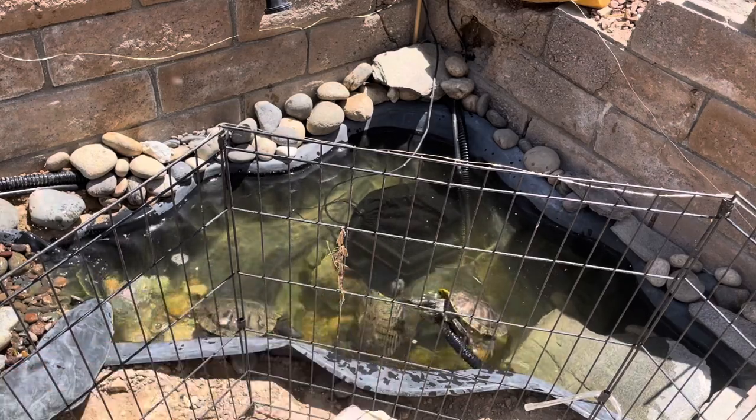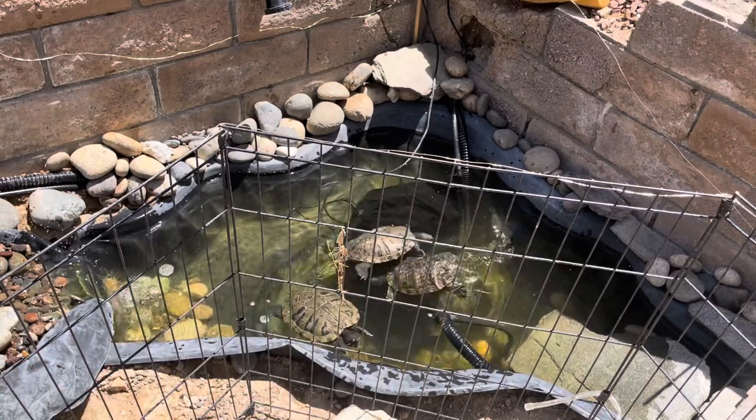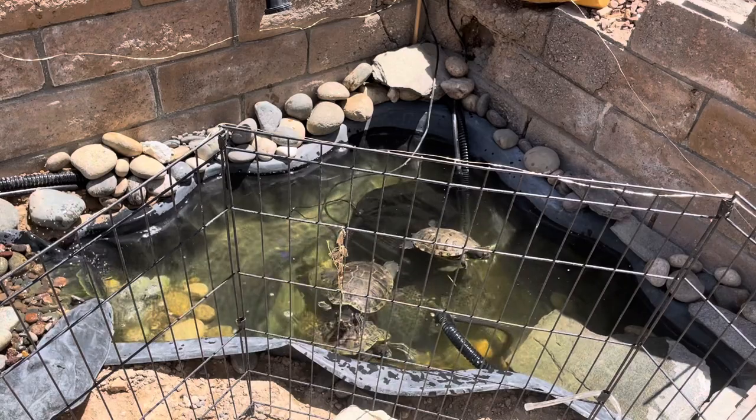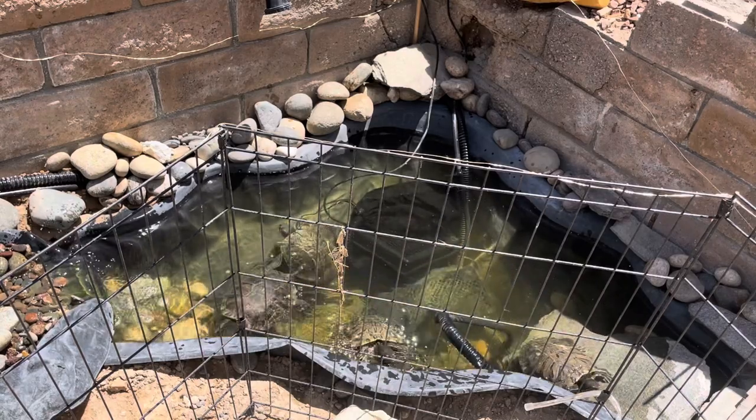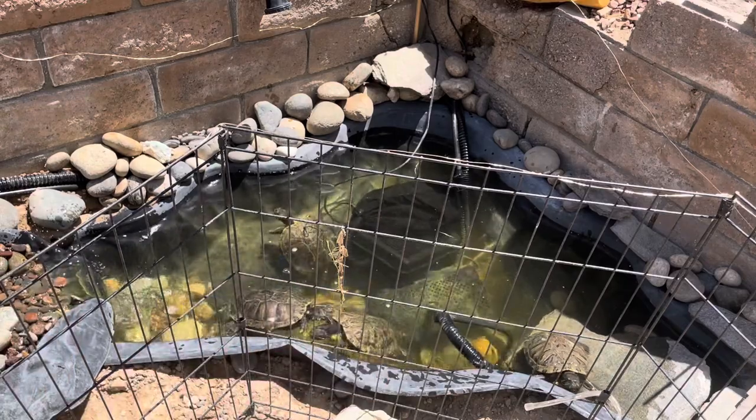I have to fix all this in the bottom though, because the turtles keep on dropping everything. I guess I'll check it out when I come back from work and I'll see how it cleans in a few hours.